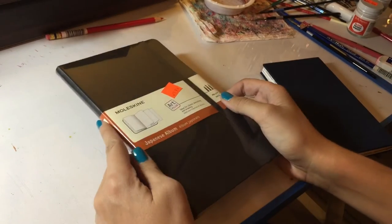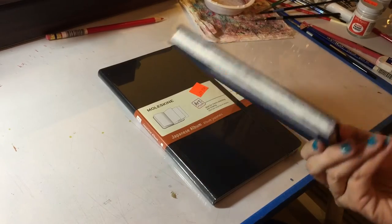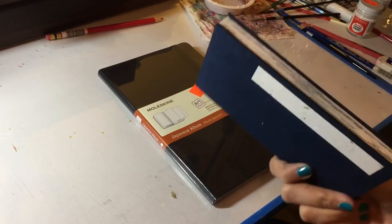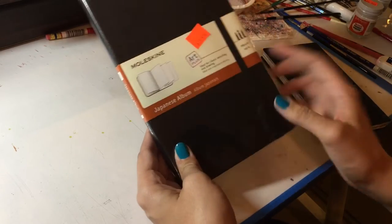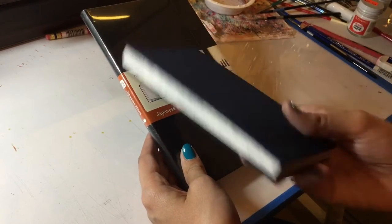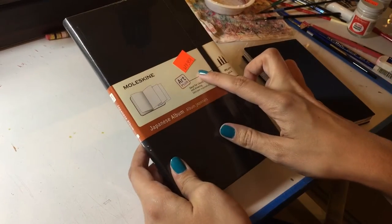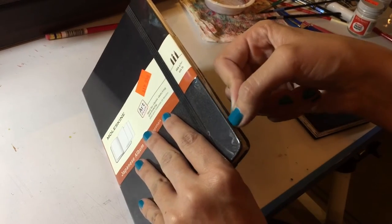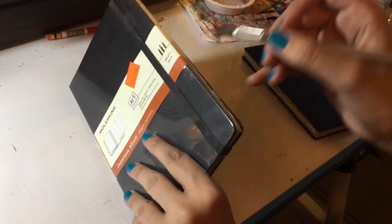Up next is the Moleskine — this one I'm most excited about trying because I'm a huge fan of Moleskine products to begin with. I actually walked down to a local art supply store earlier today and showed them the original sketchbook and asked if they had anything similar. They said the only thing they could think of was the Moleskine. I've only ever heard this called the Accordion Sketchbook, but this one was actually titled Japanese Album, which makes sense considering it came from a Japanese stationery store. It was twenty dollars, so definitely more expensive, but it's a Moleskine and I pretty much exclusively use their sketchbooks.